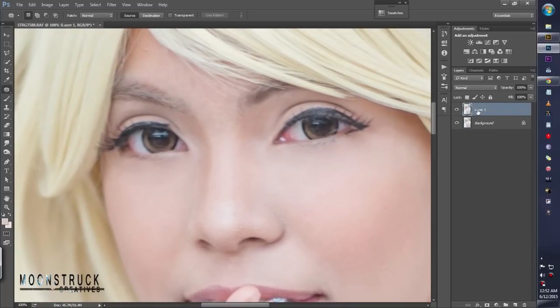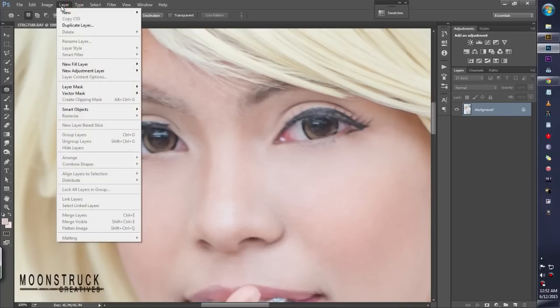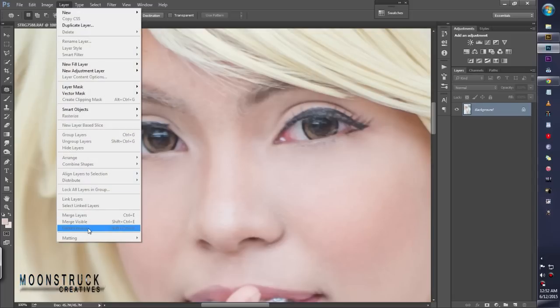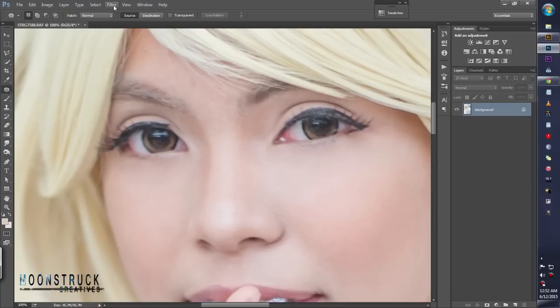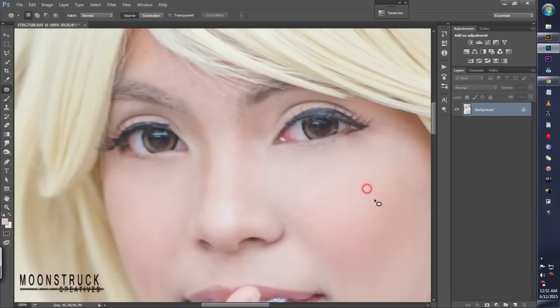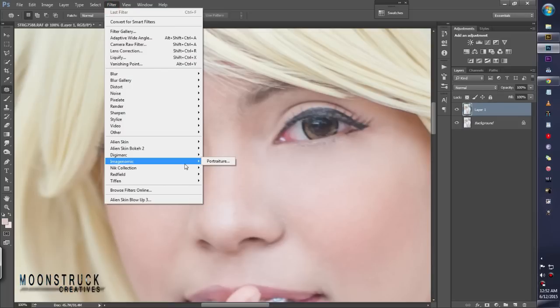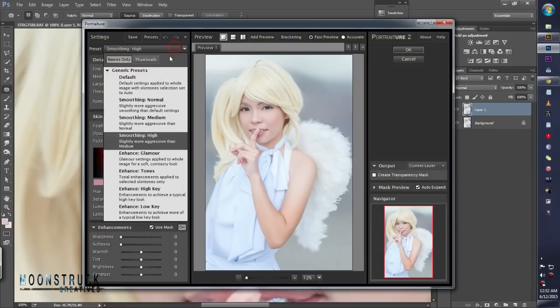We should flatten the image — the command for that is Ctrl+Shift+Q. Then duplicate layer, go to Filter > Image Nomic > Portraiture. Select the high smooth preset, leave it default, then press OK.